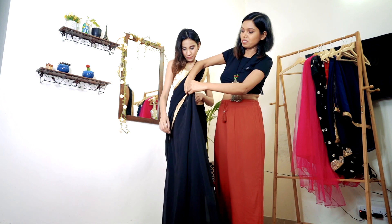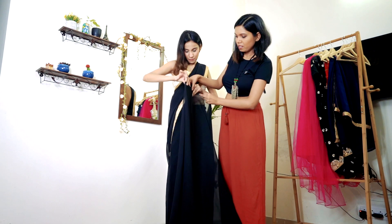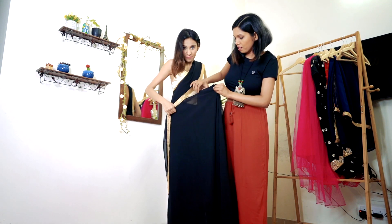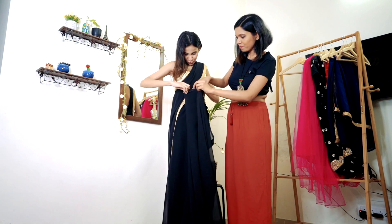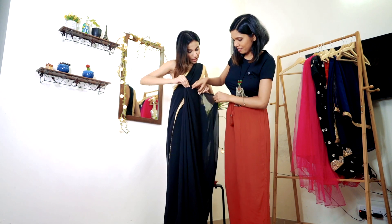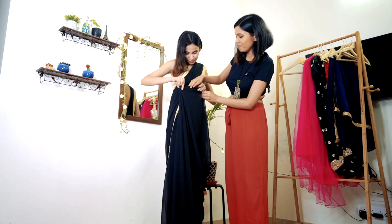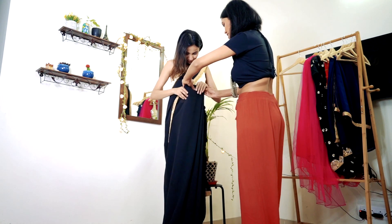You can see there is extra fabric, so you can pull it inside and it will not be seen. For somebody like me whose waist is wider, it can be adjusted differently. But if Barkha wants, she can also pull that in to suit her frame.